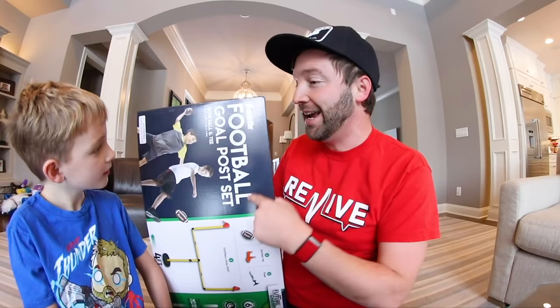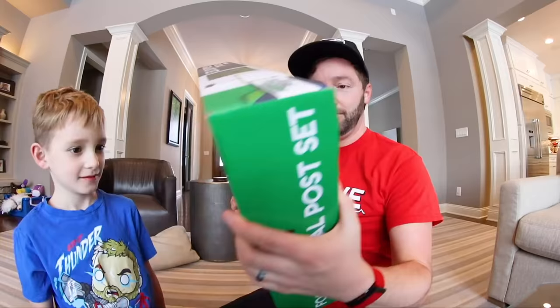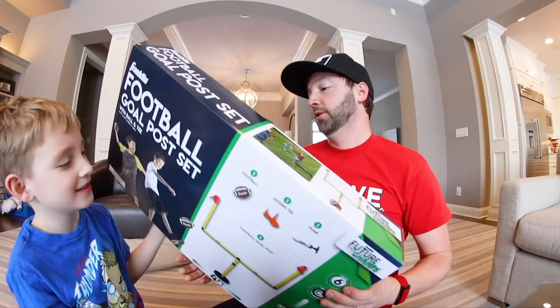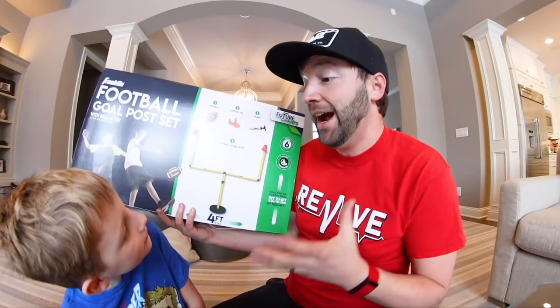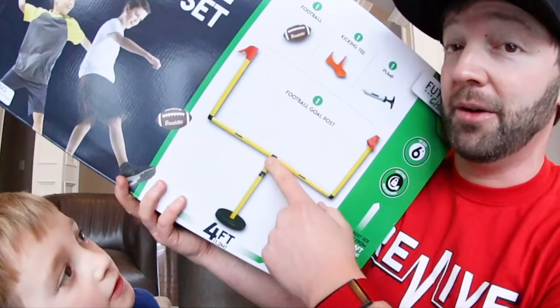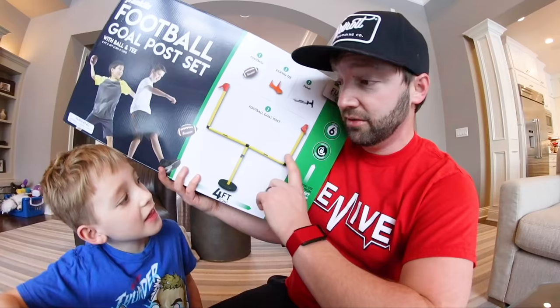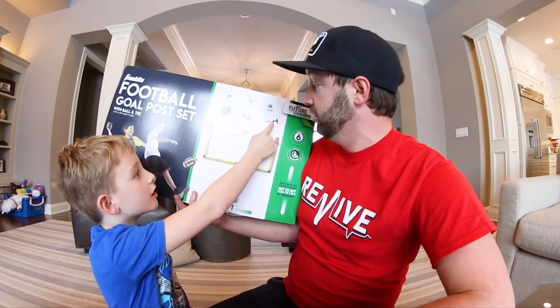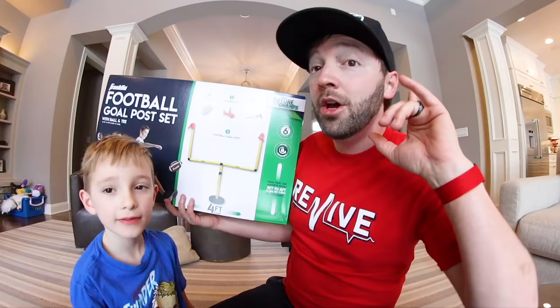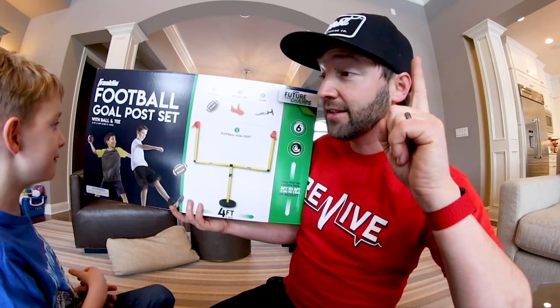But we don't care, we're gonna play with it anyway in the house. We did house football before, but the goalposts were inflatable and floppy. This one is like a proper post — I like it! It comes with another football, a pump, a kicking tee, and a little baby football. So we're gonna kick some field goals and do some passes.